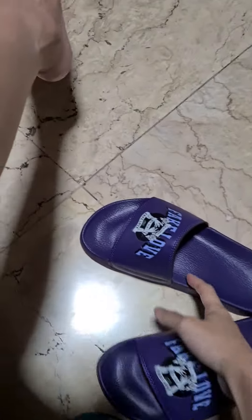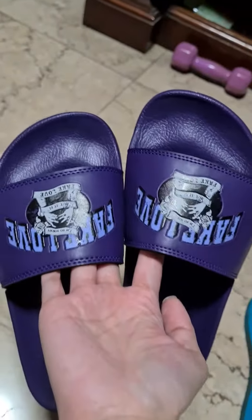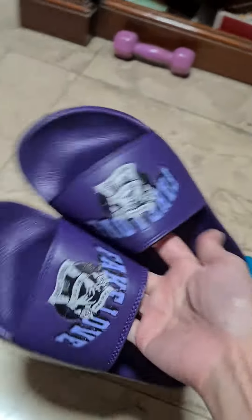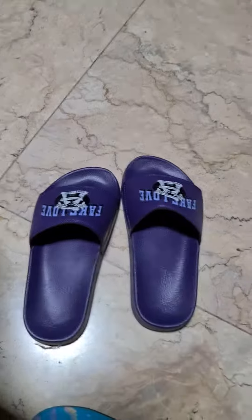I also got these really cool slides. I like them because they have this soft cushioning underneath. They are comfy too.